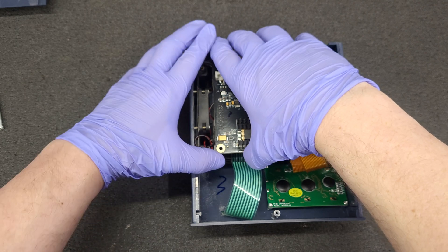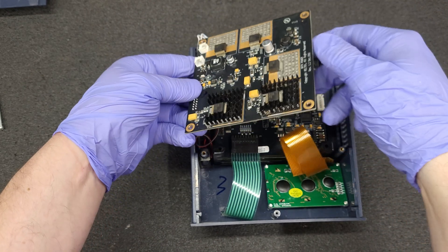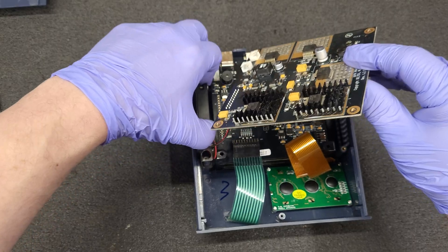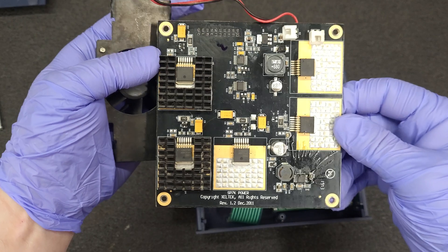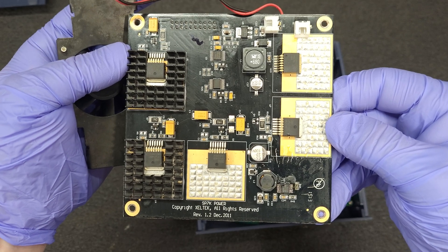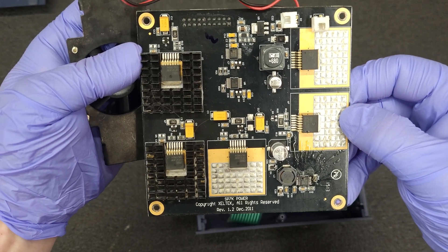Looks like there's a header there. Pull the SD card out. This is the Zeltec Super Pro 7000 — SP7K power board.